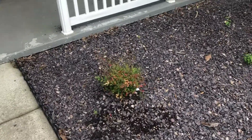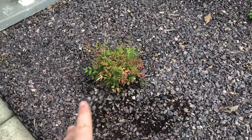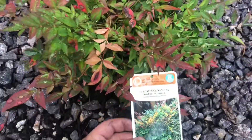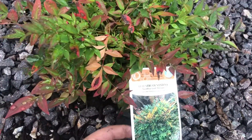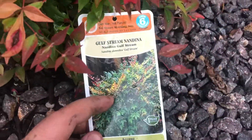What's up, this is Daxon here at Weaver Family Farm. Making a little video — we just planted these about a month or so ago, there's one over here and one over here. These are the Gulf Stream Nandina — I believe that's how you say it — so they look pretty cool.